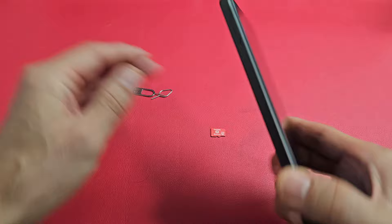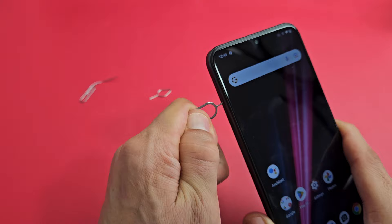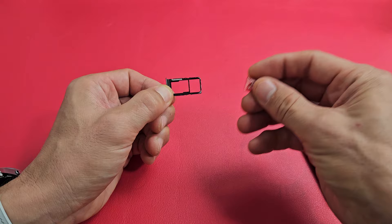So let's go ahead and insert the SD card. Let me grab my SIM ejection tool. I'm going to put it in the hole and press towards the phone. When I do that, this lip comes out a little tiny bit, and then we can go ahead and slide this out. First side is the SD card, second side is your SIM. So my SD card is here.